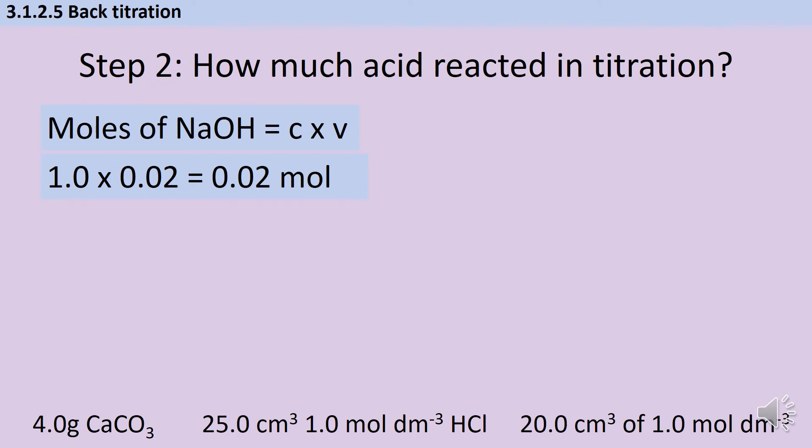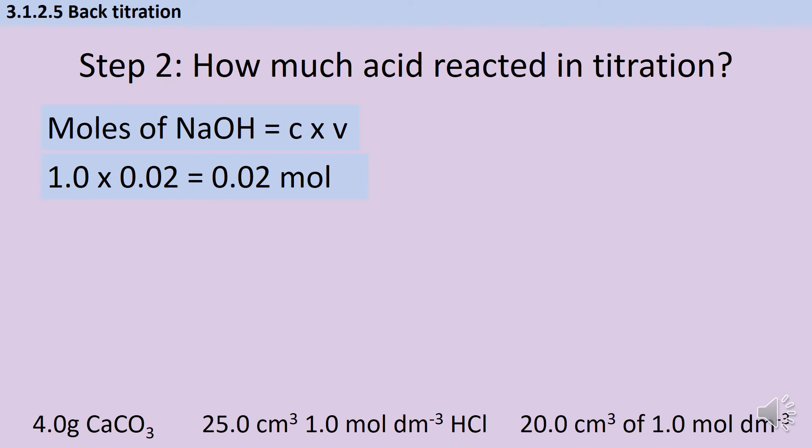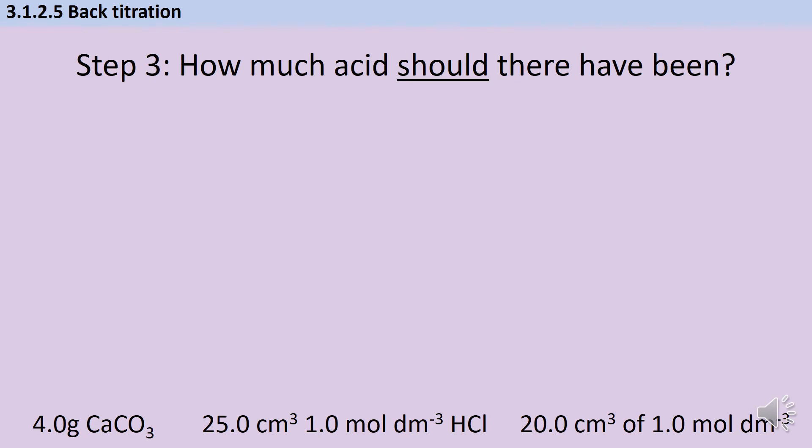Now I'm going to use the symbol equation to work out how many moles of hydrochloric acid took part in the titration. In this instance they're reacting in a one-to-one ratio, and therefore if I have 0.02 mol of sodium hydroxide I also have 0.02 mol of hydrochloric acid. My next step is to think about how much acid there should have been — let's say that instead of putting calcium carbonate in the acid before the titration I just put something completely inert that didn't react.